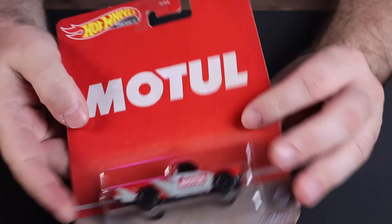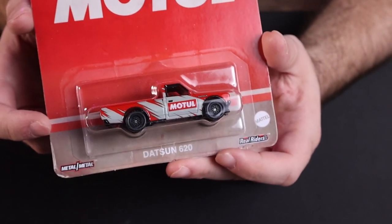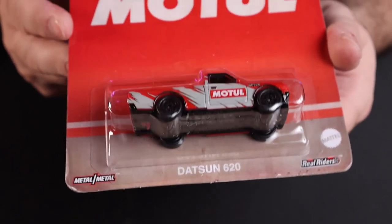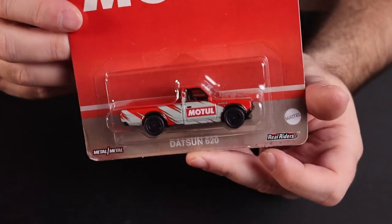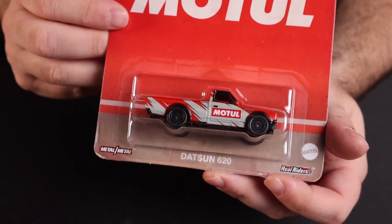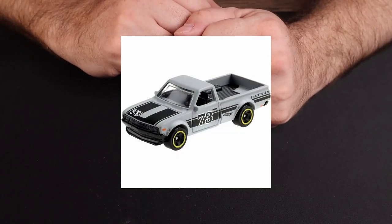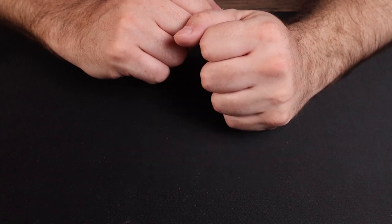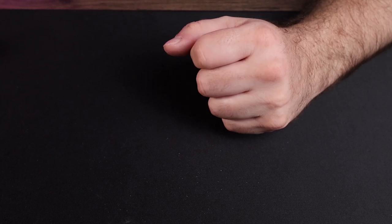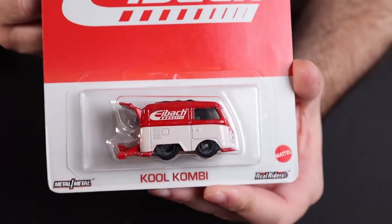Okay, so that's the Castrol car — let's do the Motul one. Actually quite like the Datsun 620. I'm glad that we ended up getting another premium version of this one. I don't remember when last we got a premium one — obviously there was a super treasure hunt a couple of years ago, the one in the camo. I don't recall having another one since, other than one in a Walmart set — those pickup trucks. And the other VW — I'm not going to be cracking this one open. I have a Springs delivery on there. Cool Combi — always a fan favorite.